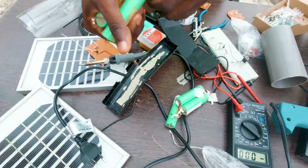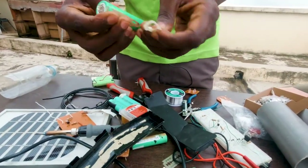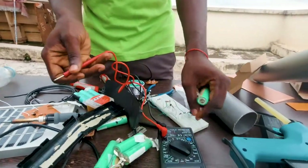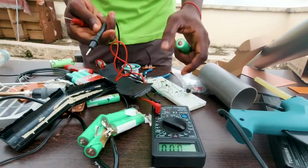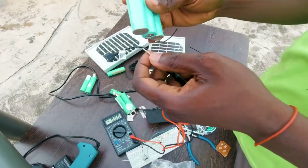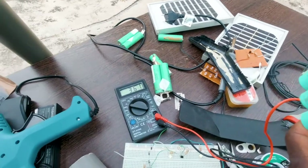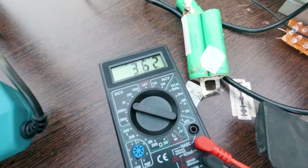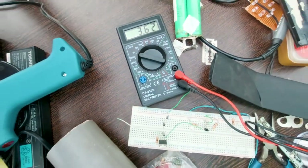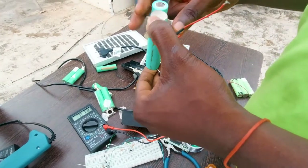So now we have finally removed the lithium-ion cells. We'll go on to test the voltages to see whether they are still working. With our voltmeter or multimeter, we set it to DC voltage. We expect to get around 3.5 to 2.8 or 2.5 volts. This one reads around 3.6 volts. Since a new lithium-ion battery is 3.75 volts, this one has a very small voltage drop, so we can use it.